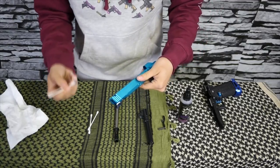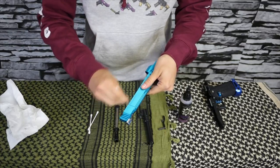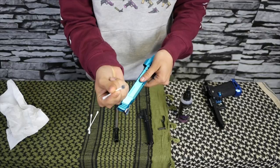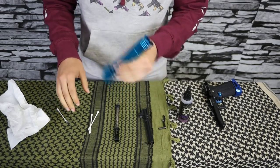Moving along, what I like to do with the slide is take a Q-tip on the inside where the rails of the slide meet the rails of the frame, and just run it along to clean it up — you can see how dirty it gets. Do the same thing on the opposite side to clean it all nice and deep.